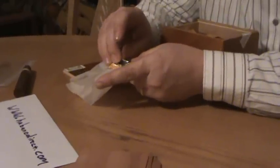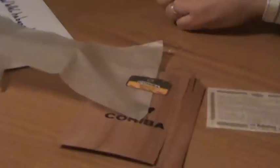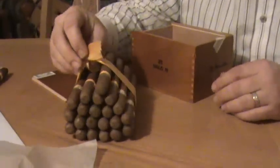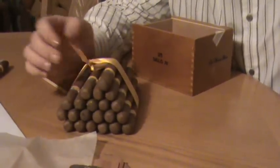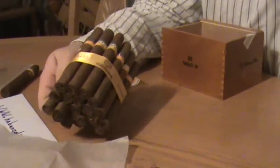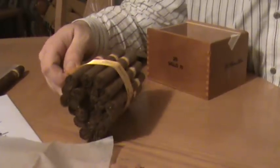Maybe no big deal. So I opened them up, I smoked one, and it was very, very mild. Here's some more stuff that came with it. Now down to the cigars. There's a few of them missing because I've taken some pictures of some of these. And here's the presentation they sent them in.